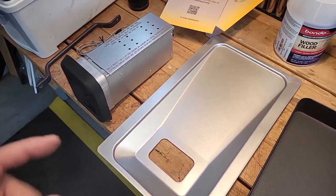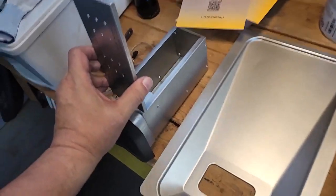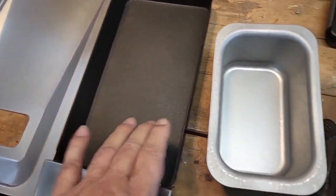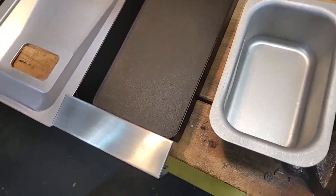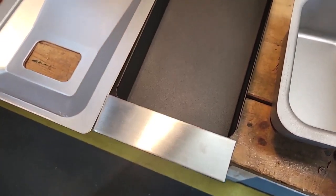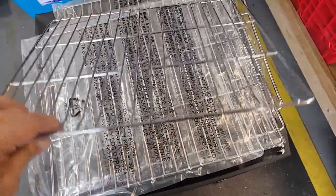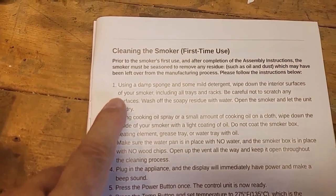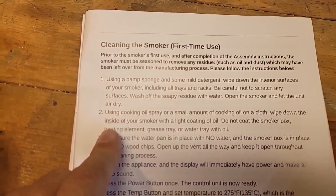Here's everything I suggest cleaning: the meat probe — give it a good wipe down — the smoker box, the drip tray, the grease tray that goes in the very bottom of the unit, the water tray, and the four racks. The manual says to wipe the racks down as well. Use a damp sponge with mild detergent, be careful not to scratch any surfaces — I recommend a microfiber cloth — then open the unit and let it air dry.